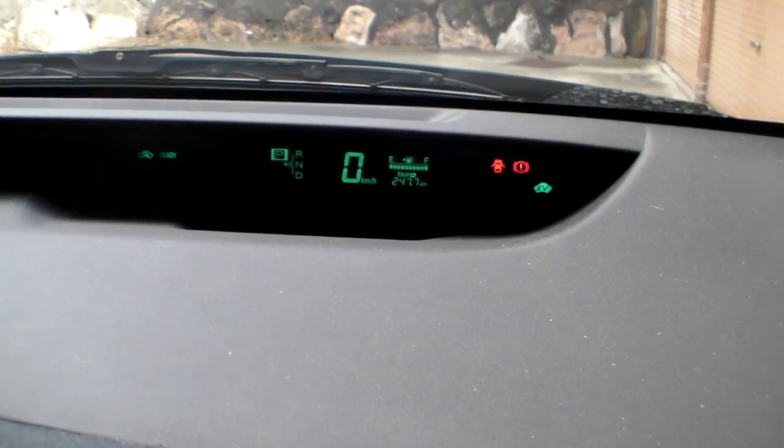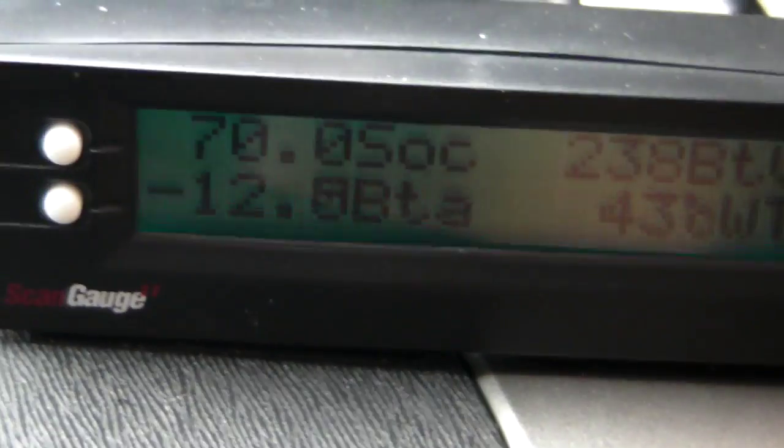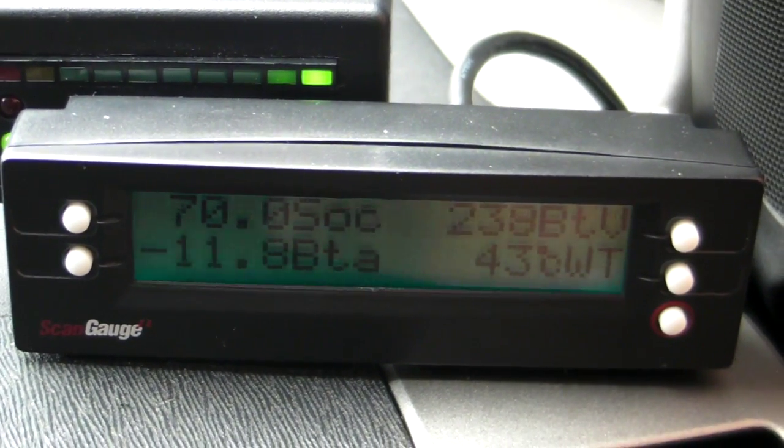As you can see, we're definitely not moving, so there's no regen going on through the wheels — it's all coming in through the standard battery via the included extra battery pack.